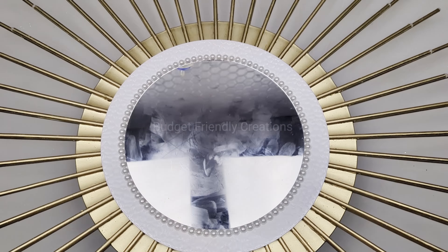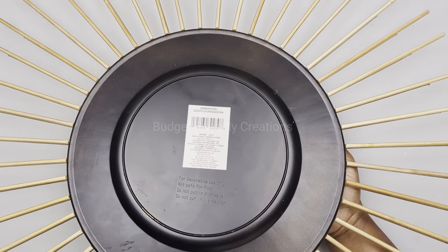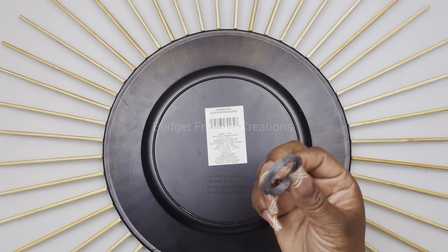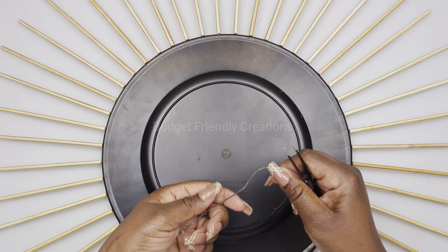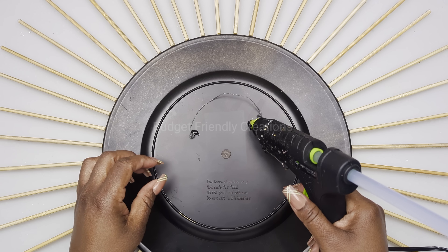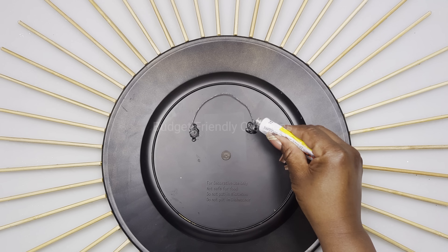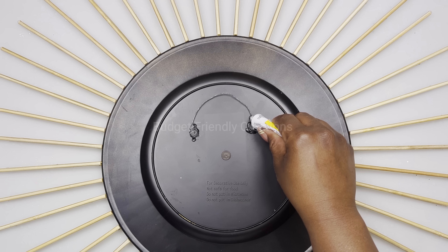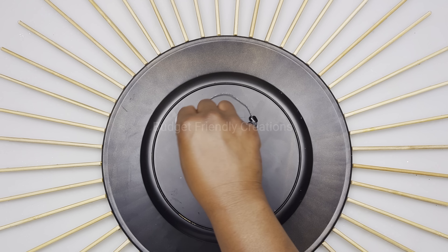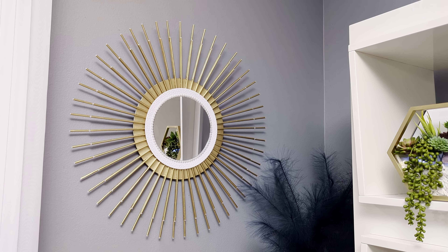Now to hang our wall decor on the wall, I'm using the wire from my picture frame hook package. I'll just cut a small piece and attach it to the back of my charger plate. Here's how this project turned out, guys - I hope you like this one!